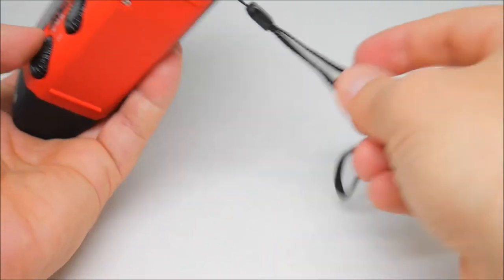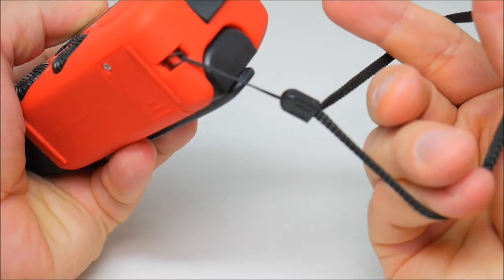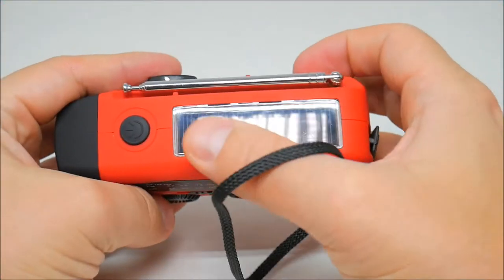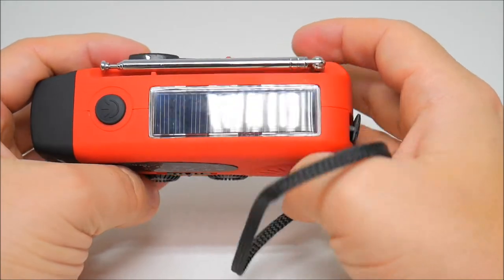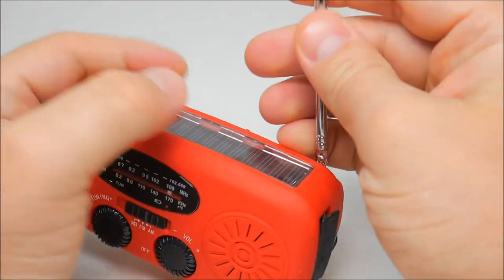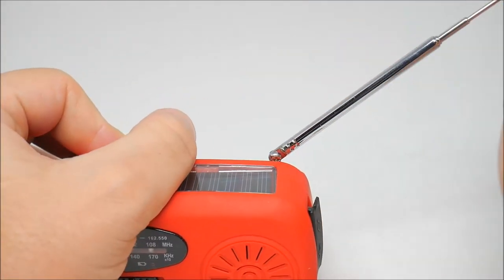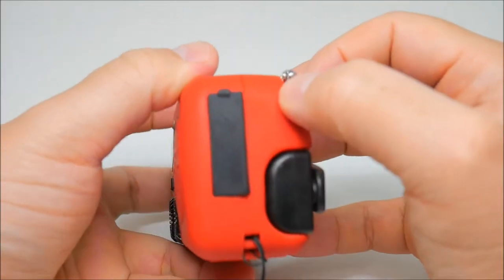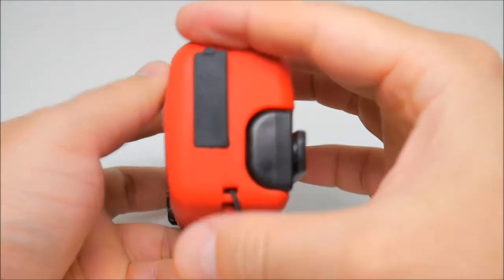On the side there's something to hold it. On top we have the solar panel, and back here we have the antenna.